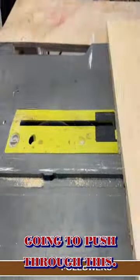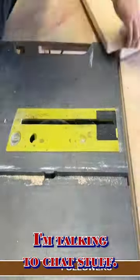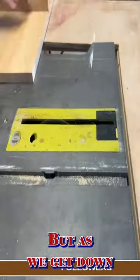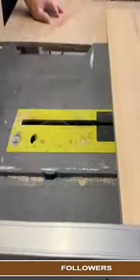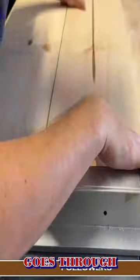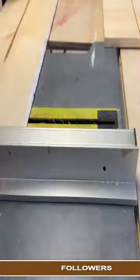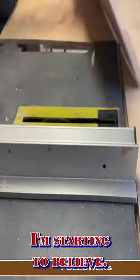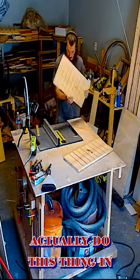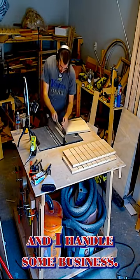I'm just going to push through this, and as we're pushing through this I'm talking to chat and stuff so I walk away here and all that. As we get down and the spacings are even and my little piece goes through my little slot board that I have that's separating everything, I'm starting to believe that I can actually do this thing and the grooves come out and I handle some business.